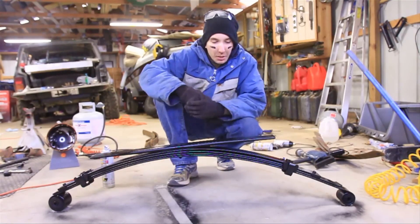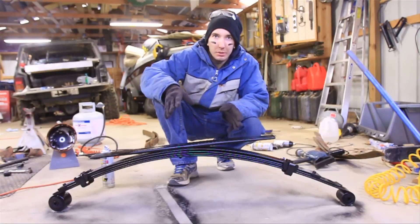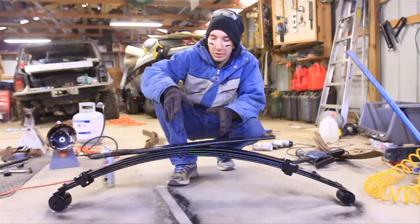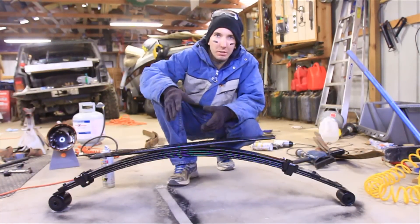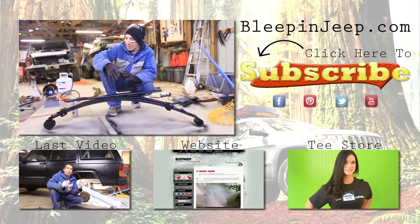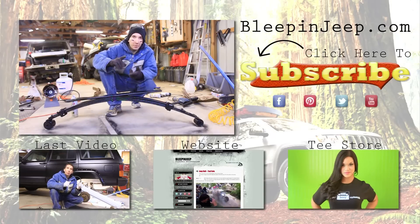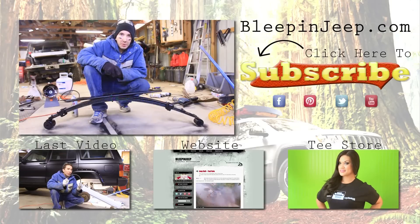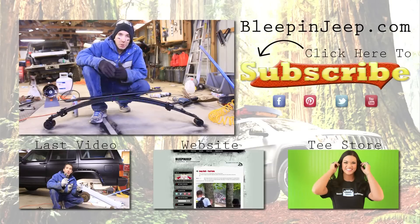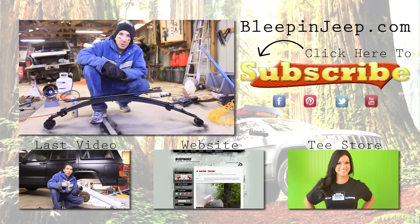So that was the easy part. You can do this on the vehicle, but I did this outside of the vehicle for two reasons: one, to show you guys how it's done, and two, the Jeep I'm working on is a '90 and the leaf springs are pretty shot. I got these leaf springs from a junkyard out of a 2001 Cherokee — so they're 11 years newer with 11 years less use — and I'd recommend doing that to get a better leaf spring. The hard part's going to be putting it in, and that'll be the next video. Don't forget to check out bleepinjeep.com, subscribe down below, check out our Facebook page, and leave your comments below. We'll see you next time.